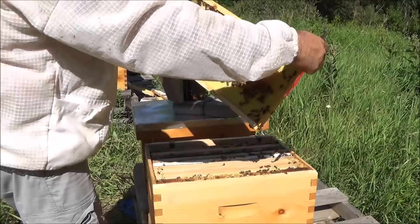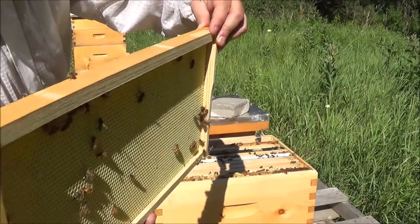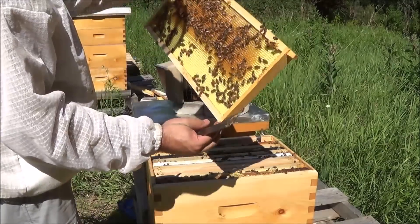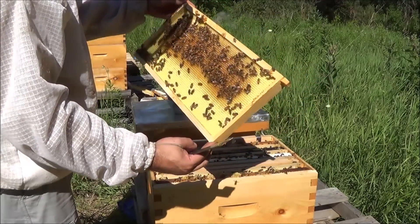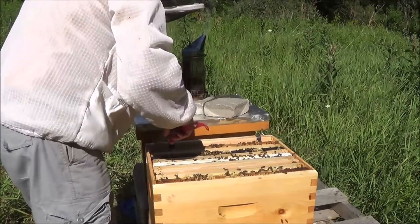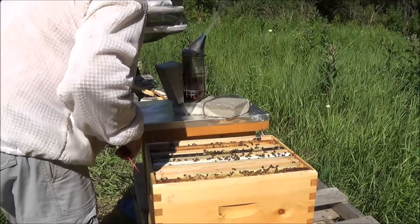They've drawn out the inside quite nicely — see that? The outside is still pretty much untouched, and that's okay. Looking for the queen on here — no sign of her. More important than finding the queen here is finding just a sign of the queen. We want to see some brood, we want to see good patterns. We want to see this colony multiplying at a good pace now that they've been in here for four weeks. And this next frame looks really good.